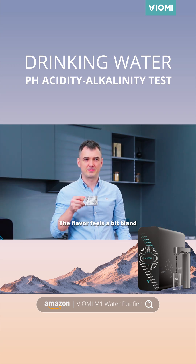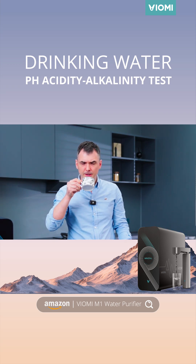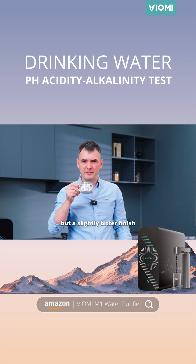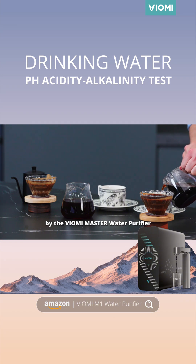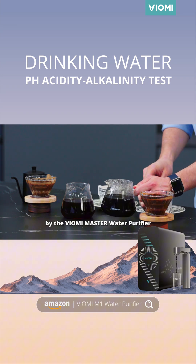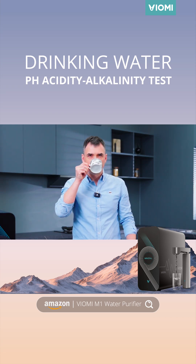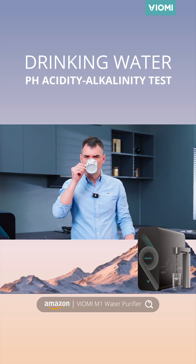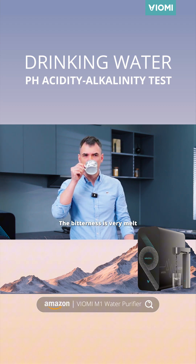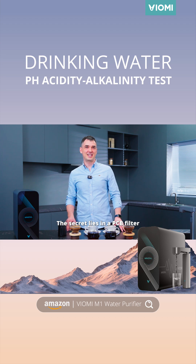Let's have a try. The flavor feels a bit thin, with a slightly bitter finish. Okay, let's check this one, prepared by the Wyoming Master Waterpure Fire. The sweetness and acidity are well balanced, the sweetness is really mild, and the texture is so smooth.